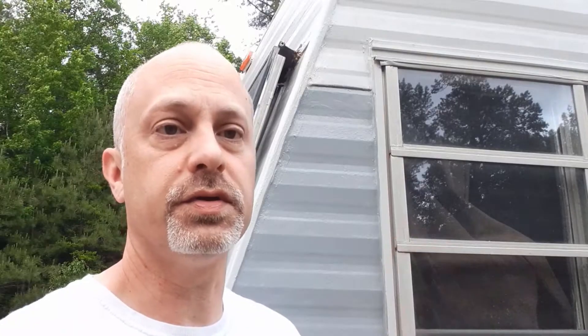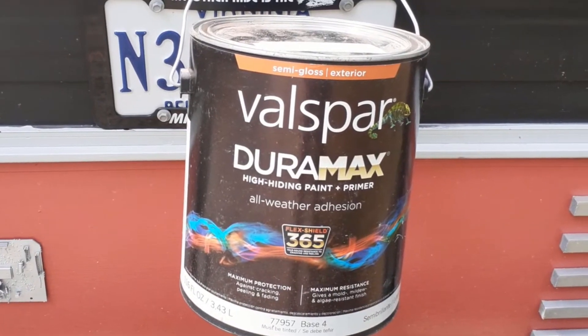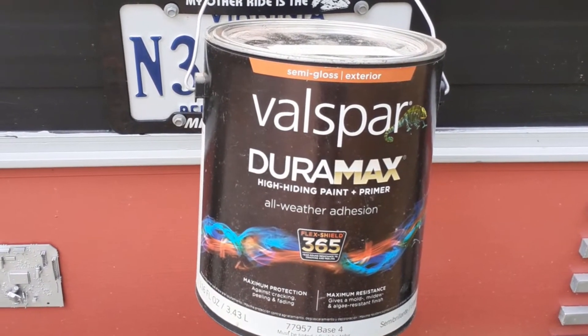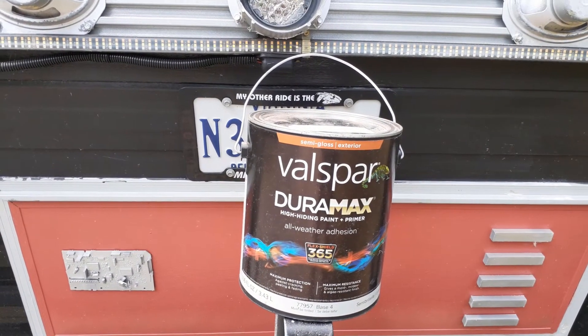If you choose to use a sprayer, you need to make sure you mask off all areas like the windows and the doors wherever you do not want paint. This is the paint I chose to use — I actually brushed it on, but you can spray it or roll it. It worked very well and I'm very happy with it so far. During the painting process, I started from the top and worked down, which was a lot easier because I'm a messy painter.